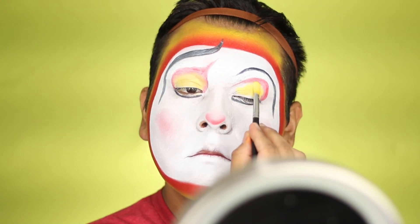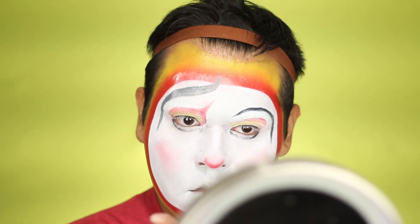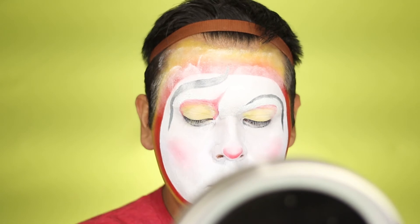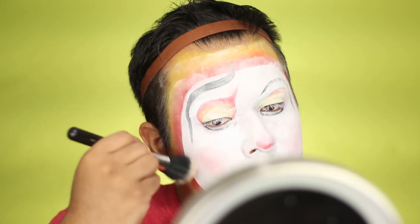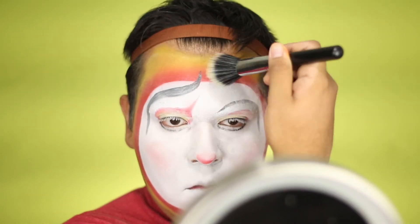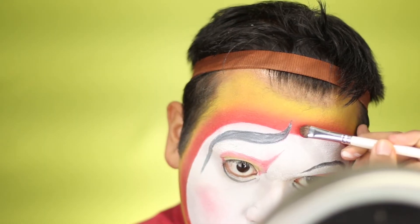You can do your nose at this point — I didn't do mine until the very end, I probably just forgot. Next we're going to set our face with some setting powder. Once you have that done, leave it for a couple of minutes to let the powder absorb the oil, then brush off the excess.